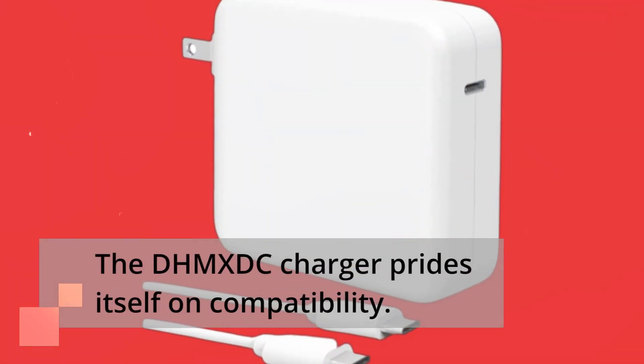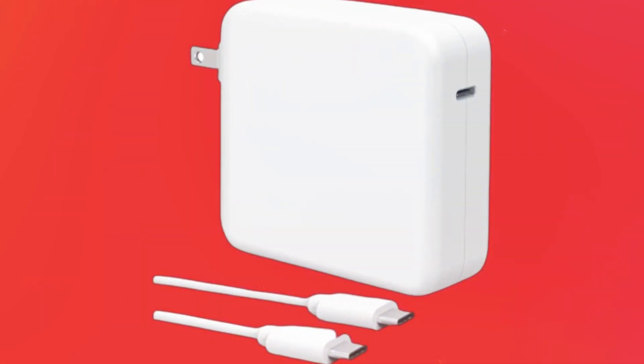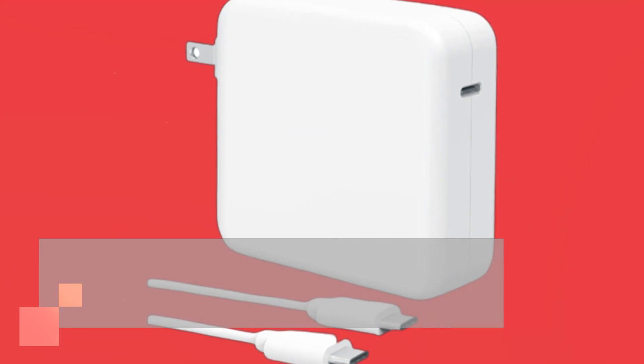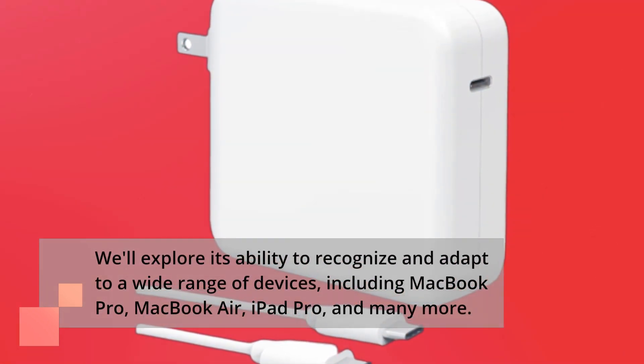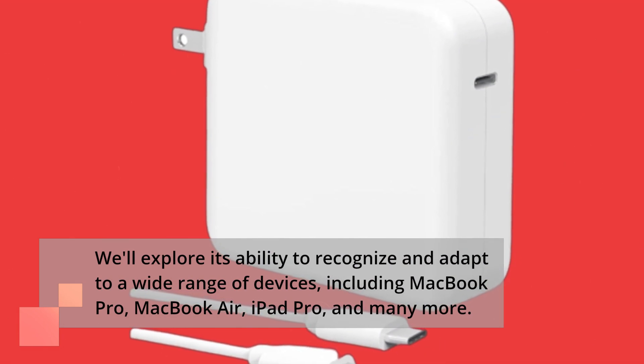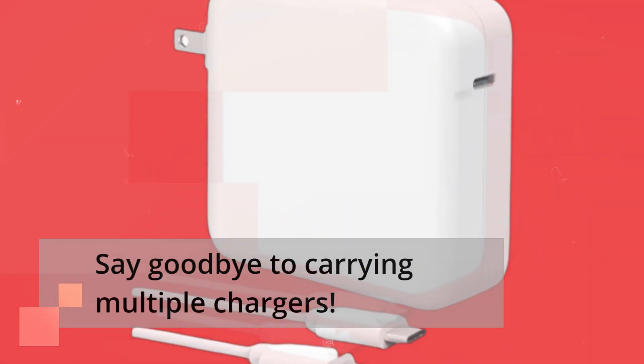The DHM-XDC charger prides itself on compatibility. We'll explore its ability to recognize and adapt to a wide range of devices, including MacBook Pro, MacBook Air, iPad Pro, and many more. Say goodbye to carrying multiple chargers.